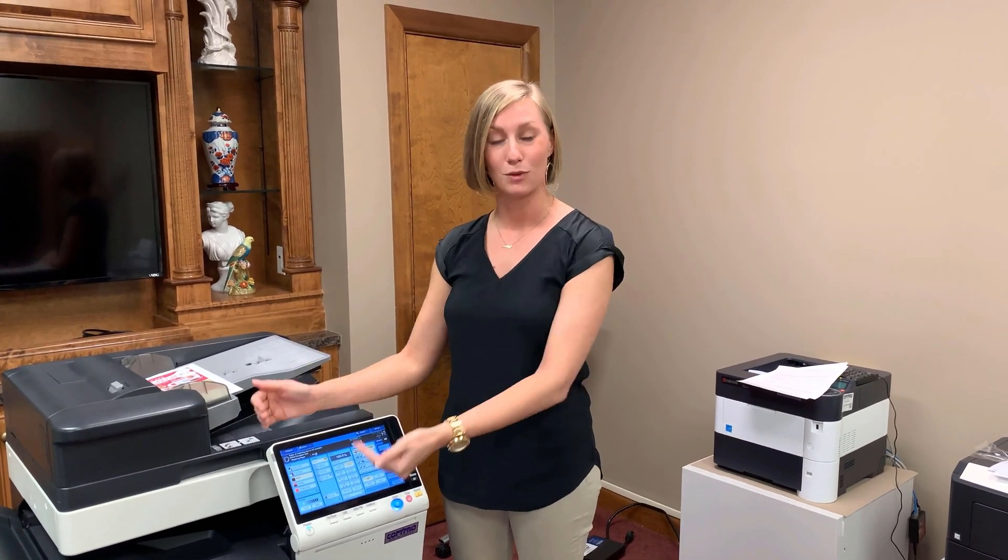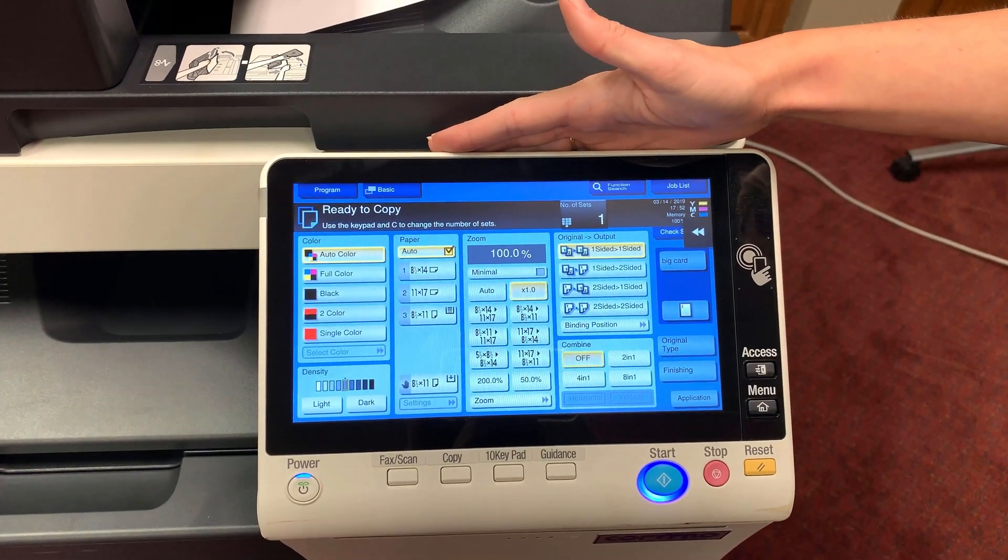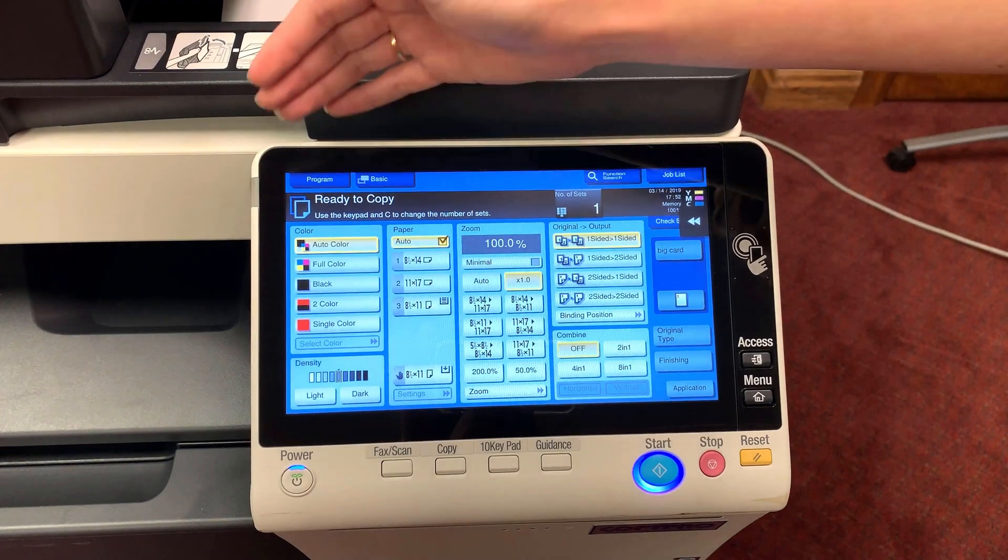Starting with the operations panel, I'm going to demonstrate this from left to right and show you exactly what all of these functions do. Here we're going to discuss the features of our operations panel and I'll explain them to you from left to right.